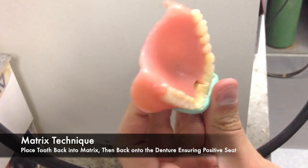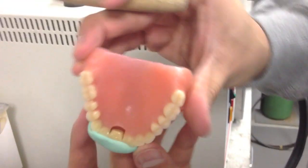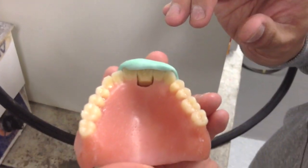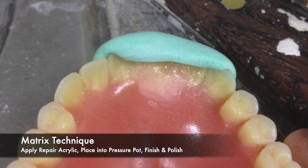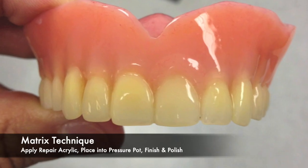If the denture tooth is loose in the matrix, you may want to add a drop of glue to the lingual of the tooth to secure it to the matrix. Once the tooth is secure, you can then add your acrylic to the space, place it into a pressure pot, and then finish and polish as you would any complete denture. These are the results.